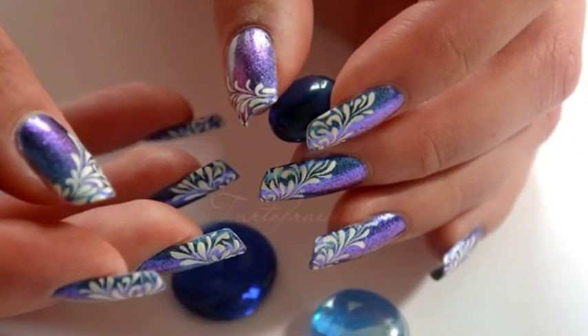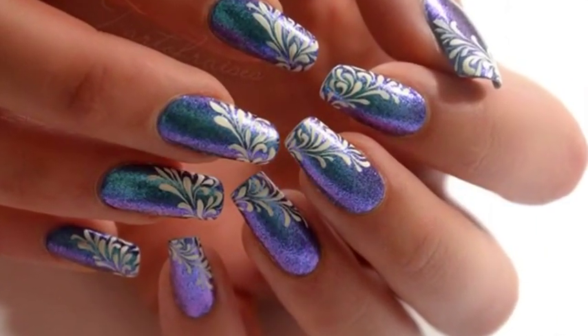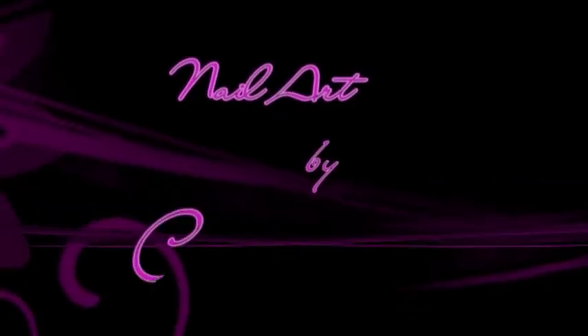Hi everyone! In today's video I will show you how to make drops. This whole nail art design is made out of drops, so this is a great nail art to train yourself with this technique. I invite you to do so and tell me about it in the comments below. Let's take a look!